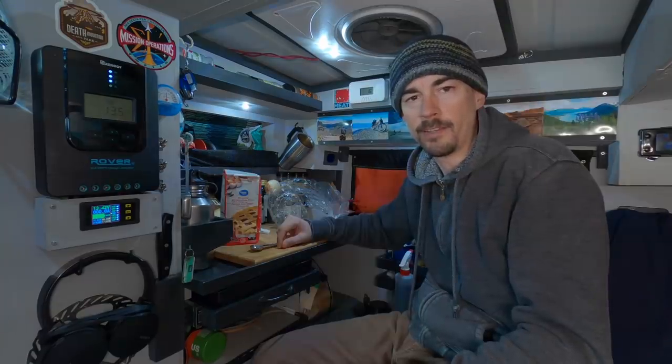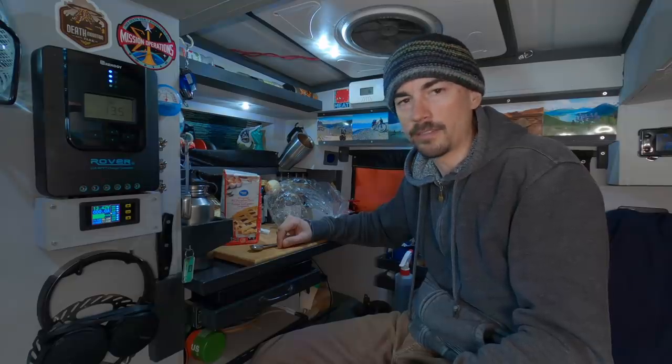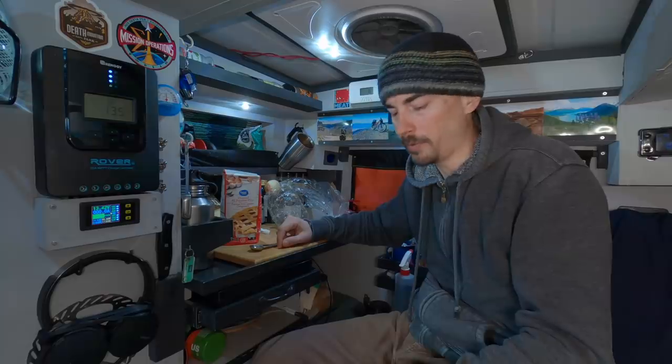I'm gonna make up one pizza. I can eat the whole thing but I definitely won't want any dessert afterwards. If you had a side dish then one pizza could easily feed two people.